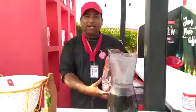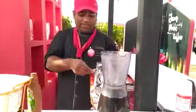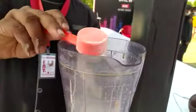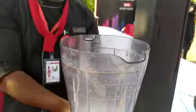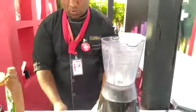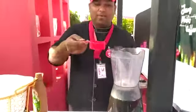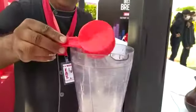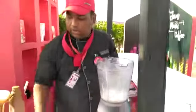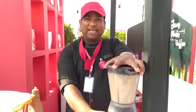First of all, we have got 25 grams of coffee. After that, we have to add 1.25 ml of water. We will add a lid and shake it.